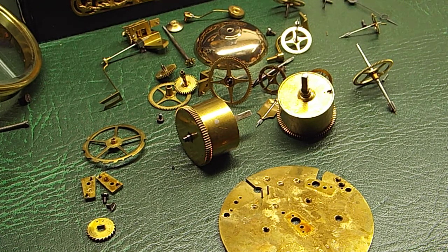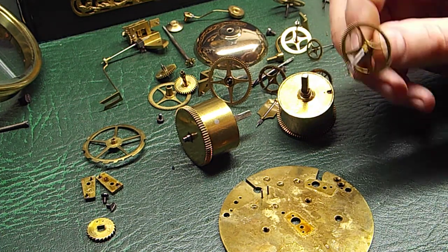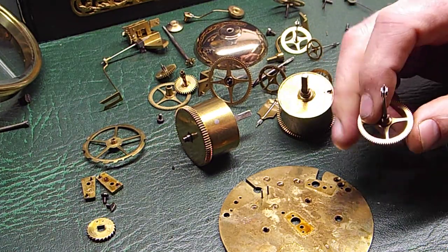This is John from Clock Repairs Merseyside. I just thought I'd share a short video with you on a French clock that I'm actually working on at the present moment in time. It dates from about 1880.